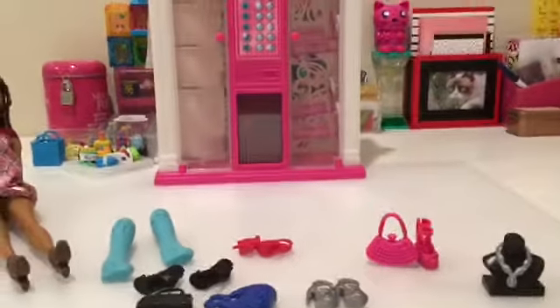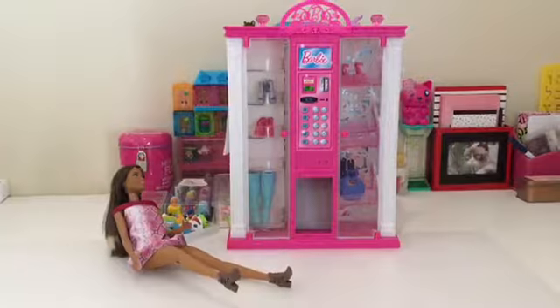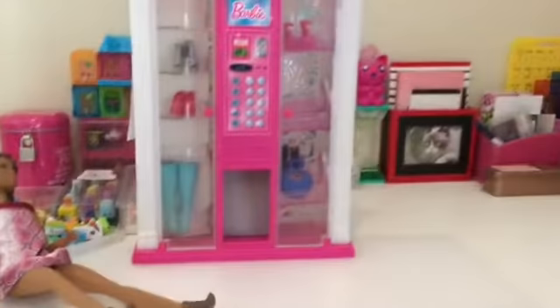Let's put these items inside the vending machine and see how Nikki can get things out. And here we have our fully stocked vending machine. This is the part where Nikki comes in.